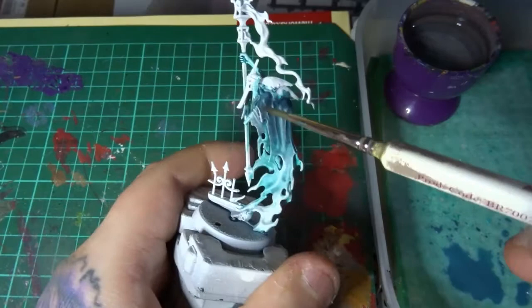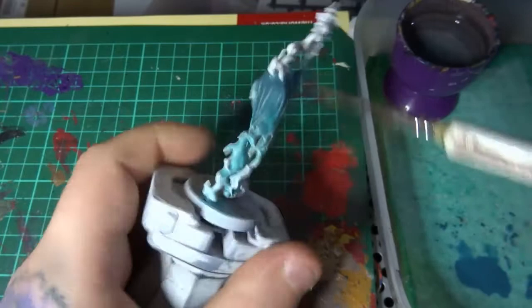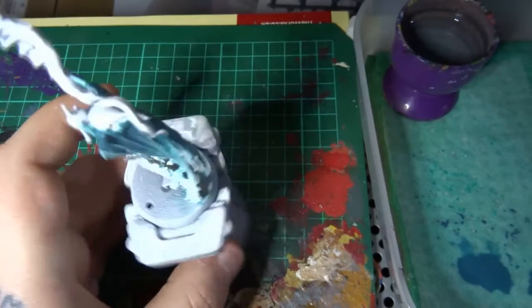Next up I take a 50/50 mix of Nighthaunt Gloom and Ethermatic Blue and add a little bit of water, then apply it all over the top half of the model focusing more around the top. This will stain the highlights slightly so they won't be white — they'll be this slightly stained color. Secondly, as it's a 50/50 mix it acts as a mid-tone between the Ethermatic Blue and the Nighthaunt Gloom, allowing for a nicer blend between the two.